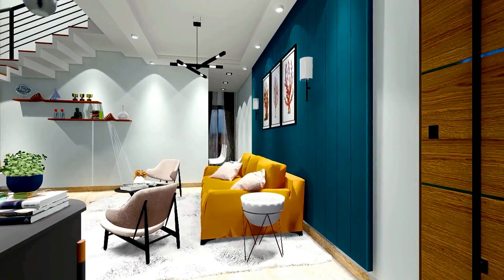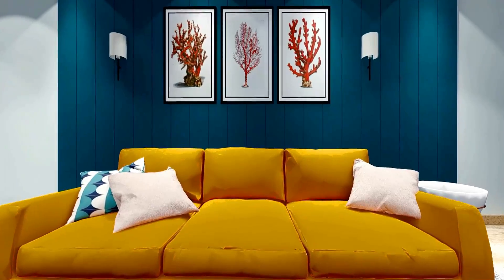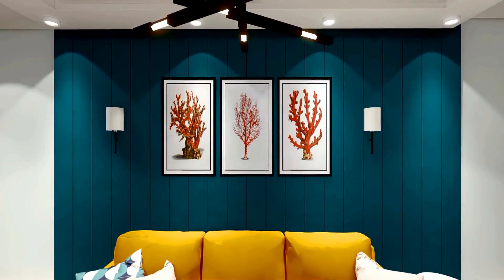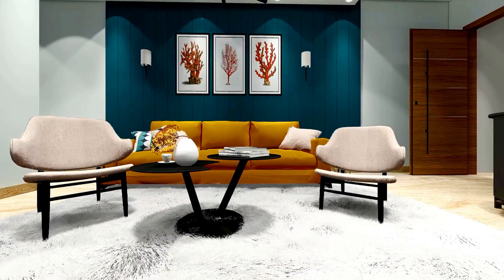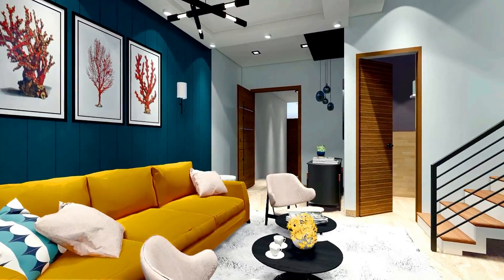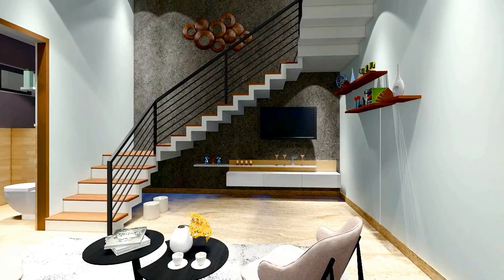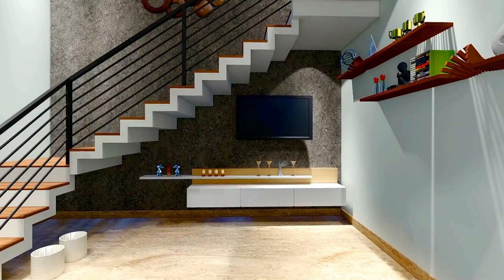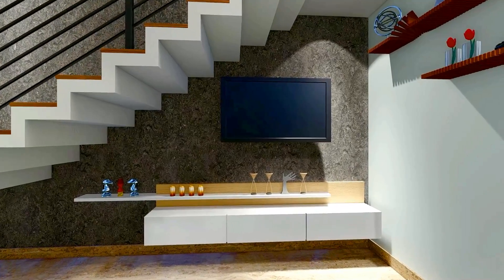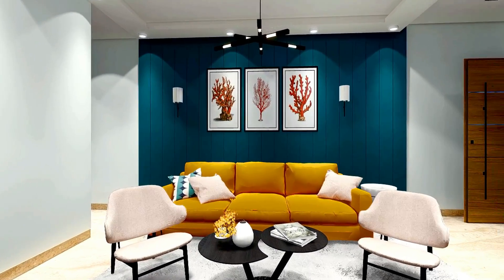After entering the drawing room, we have placed a sofa on the right side. We have placed a teal blue shade on the back wall and a painting in the center. We have placed a TV unit under the staircase and provided a dark charcoal and grey texture. Overall, this looks really good. We have used marble on the floor.